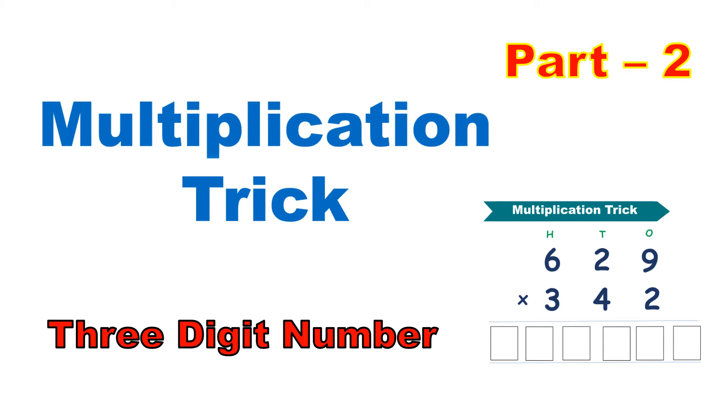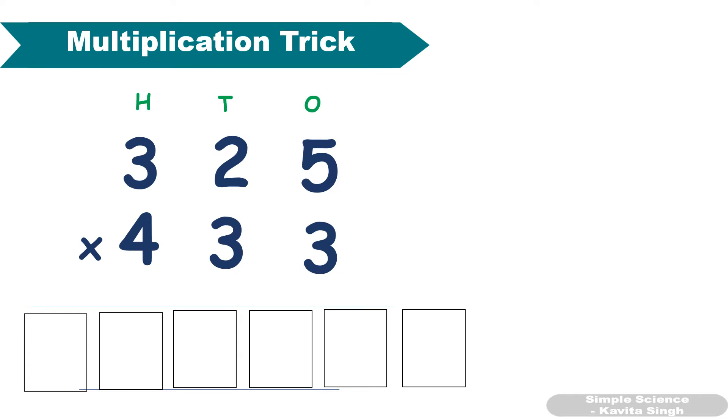Hello everyone. In this video I am going to teach you a multiplication trick for three digit numbers. If you haven't seen the video of multiplication trick for two digit numbers, you can check that video first — the link will be provided in the description box and also at the end of this video. So let us begin.